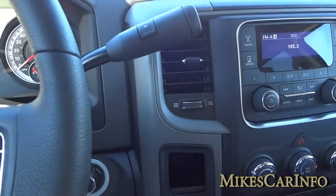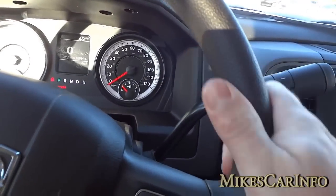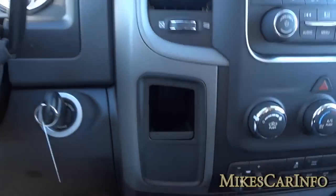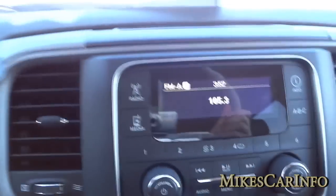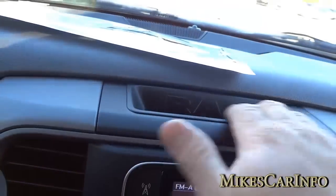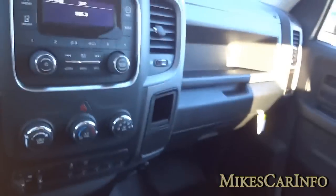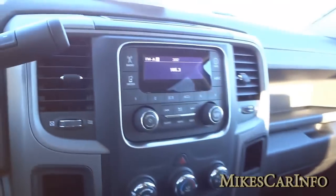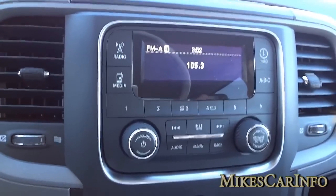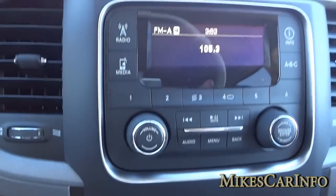It's pretty much hard plastic most everywhere, not too much soft-touch material except for a few spots, and the steering wheel has a little give to it. There's a basic radio with AM and FM. What helps with that is you have USB and auxiliary inputs, so you can plug in pretty much anything and play it through the system — you don't really need a CD player. It really does help with the connectivity of the radio.